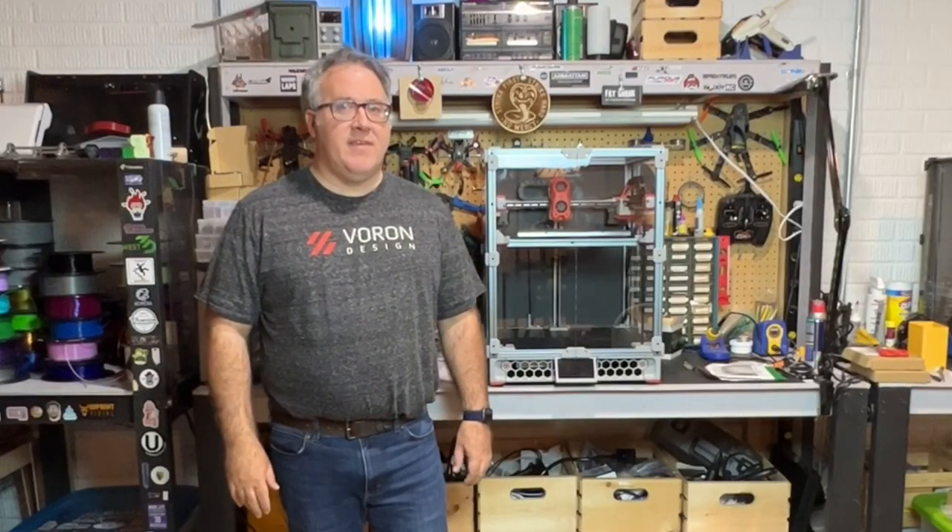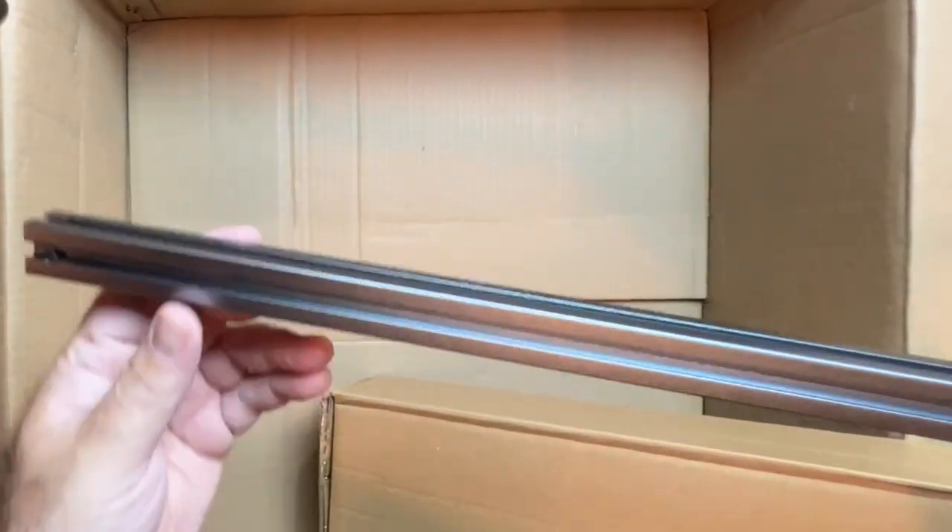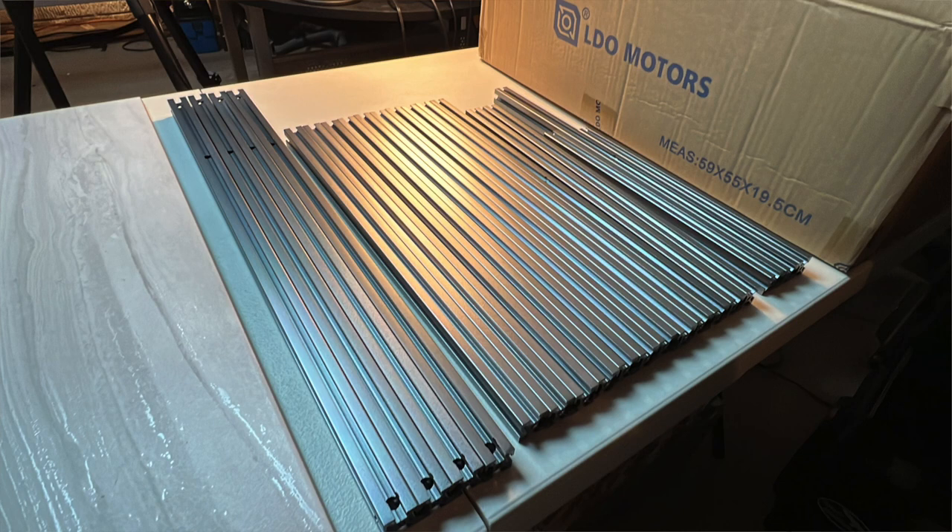There's really a lot to like about this kit. Some of the things that I want to specifically call out: first of all would just be the extrusions. They're perfectly cut. I didn't have any issues with different lengths. And these are the space gray extrusions, which I think are just really sharp.